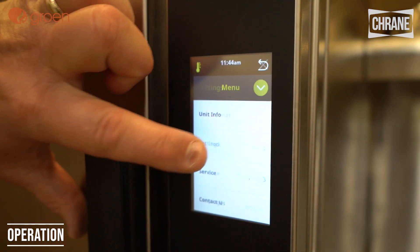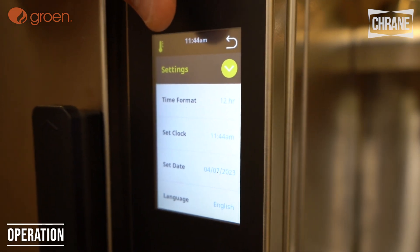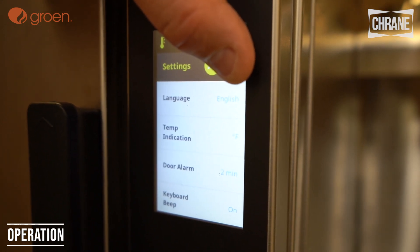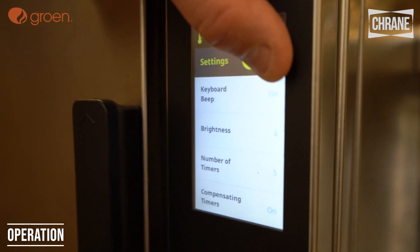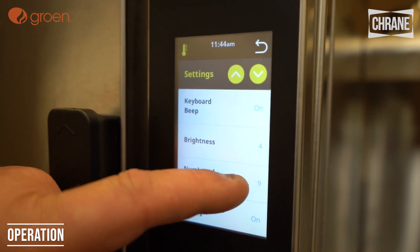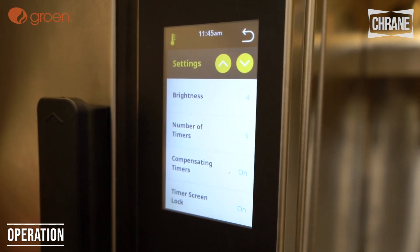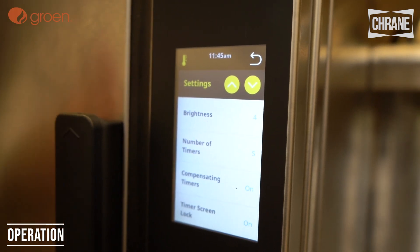We have our settings. We can either use military time or civilian time. We can set the clock, set the date, pick our language, choose Fahrenheit or Celsius, set a door alarm, turn the keyboard beep on or off, adjust screen brightness, and set the number of timers — we can actually have up to 10 timers. There's also a compensating timer, which is currently on. What that does is, if I have a timer running and I open the door to take things out, it'll stop the timer until I close the door again — it doesn't keep going if I don't want it to.